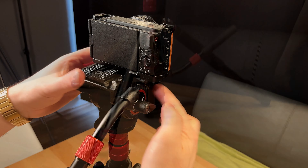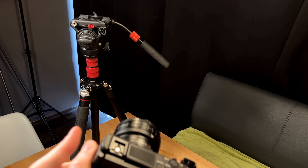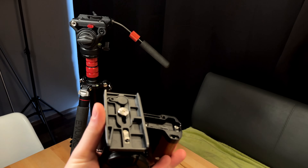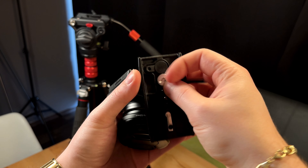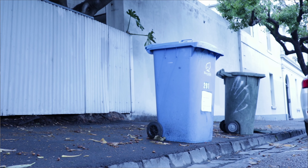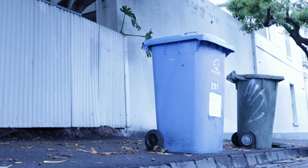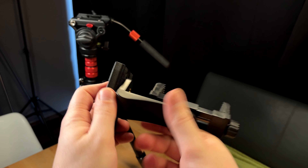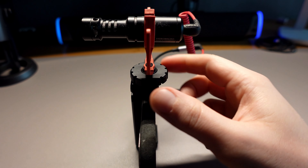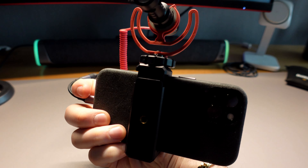Wir haben hier eine Schnellwechselplatte, wie ich schon vorhin erwähnt habe, mit dem Wechsel über einen Inbusschlüssel, was wirklich sehr nervig ist und dazu verleitet, dass man hier etwas verlegt. Die Smartphone-Halterung ist sehr billig verarbeitet und hat absolut keine Aufmerksamkeit verdient. Es fehlt hier auch noch ein Blitzschuh-Adapter für die Smartphone-Halterung, also kann man kein zusätzliches Equipment wie ein Richtmikrofon oder eine Lichtquelle oben montieren.